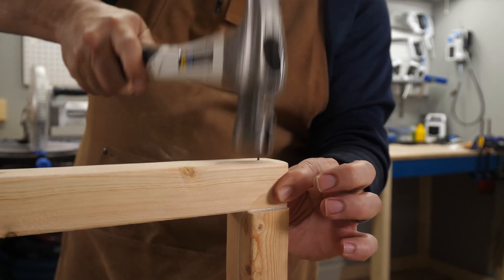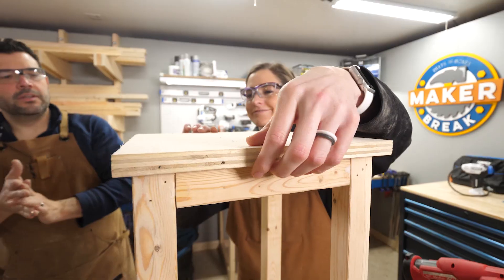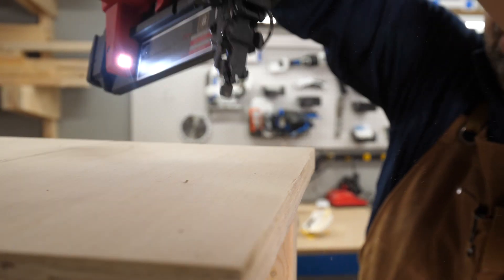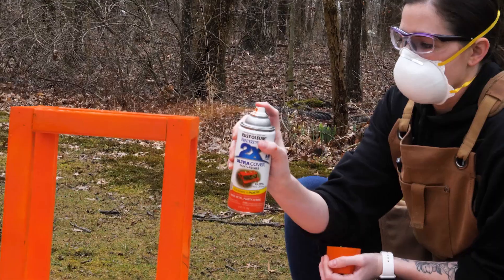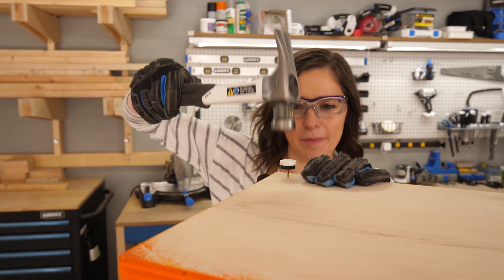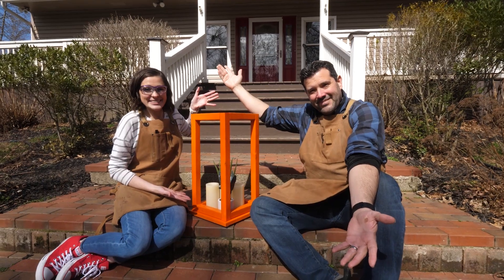You can use a hammer and nails if you don't have a brad nailer. Once the box was assembled, we flipped it upside down, lined up where the base would sit, and nailed it down. Next was a few coats of paint, some waterproof top coat, and since this will be sitting outside, we added some feet to protect the bottom from any water — and this build was done.